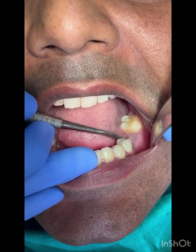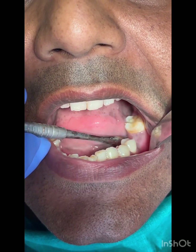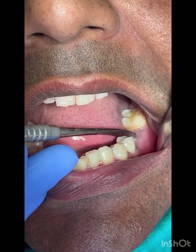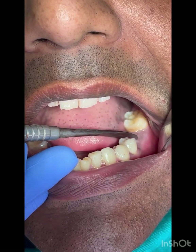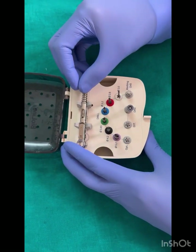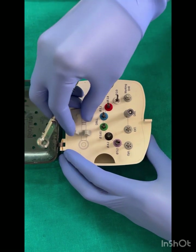Missing mandibular first molar — a long-standing edentulous site with adequate width and length. A single implant with a screw-retained restoration has been planned for this case. This is a Violin surgical kit with the minimum basic tools required for an implant case.